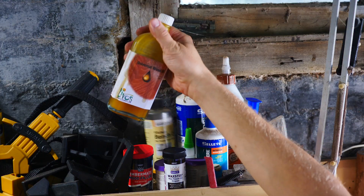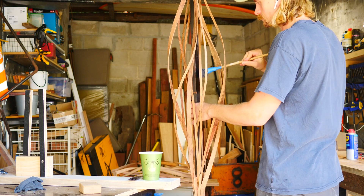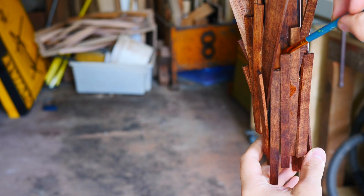To finish it, I used some universal wood oil. Getting between the twists was another box of frogs, but I managed with a rag on a stick, a rag on a ruler, a paintbrush, and a little bit of patience.